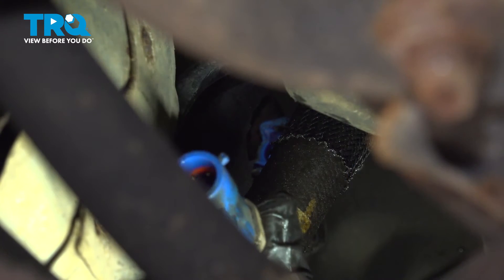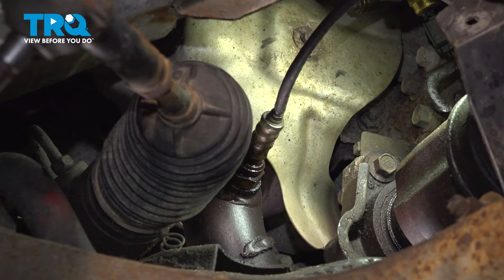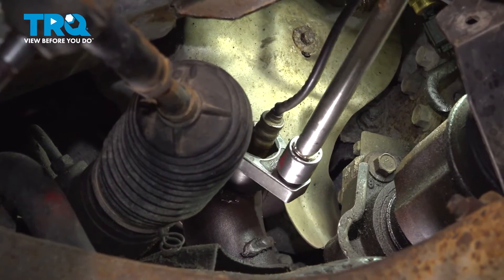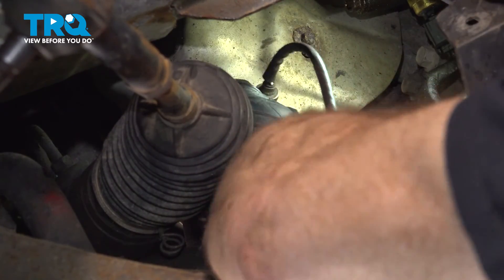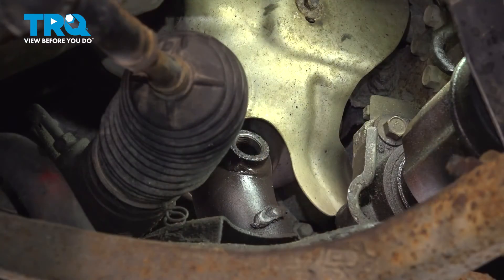Give each end a quick inspection for corrosion. Use an O2 sensor socket to remove the O2 sensor from your exhaust pipe. Once you have that broken free, continue on by removing it by hand.